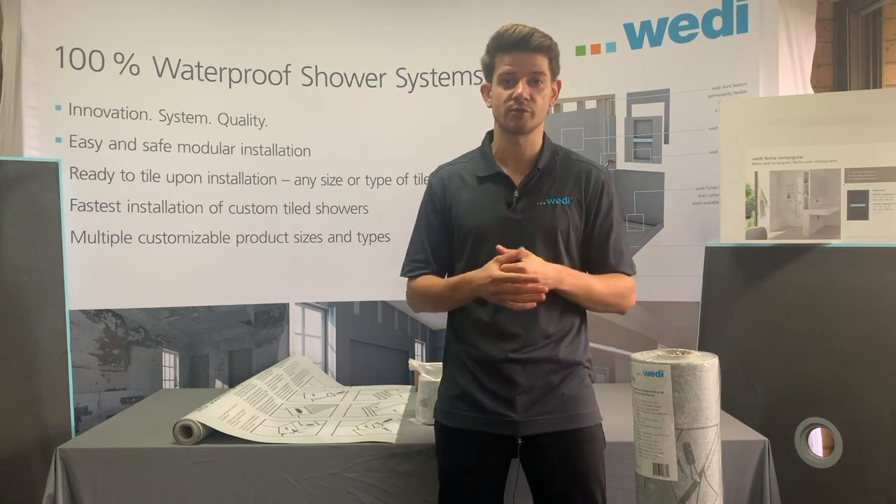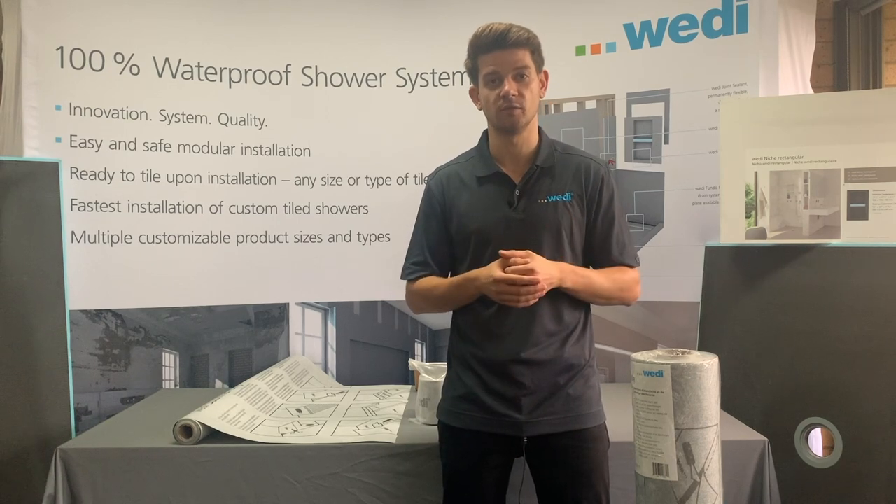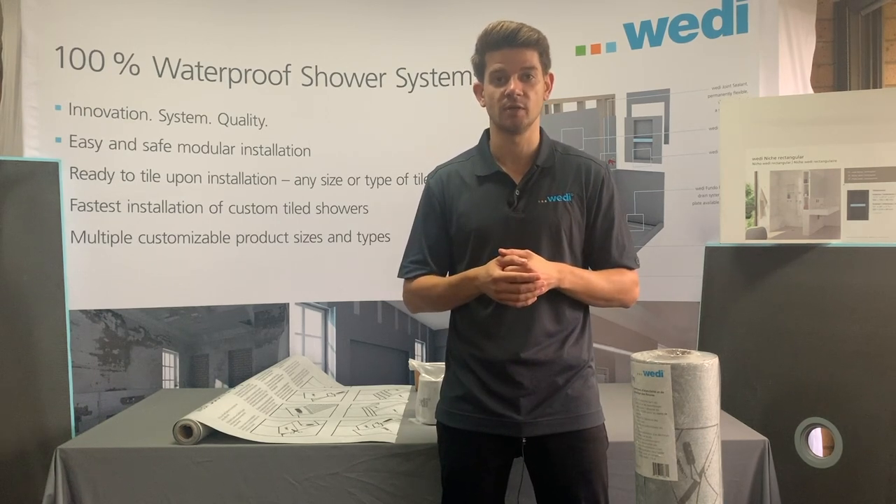For further installation instructions, please look below in the comments — there we show you an entire installation video of the subliner dry sheet membrane. Otherwise, I hope this was informative and I will see you next on Weedy Wednesday.